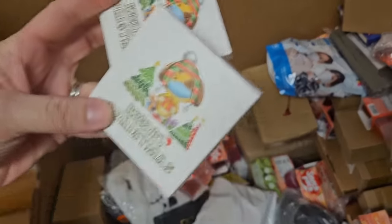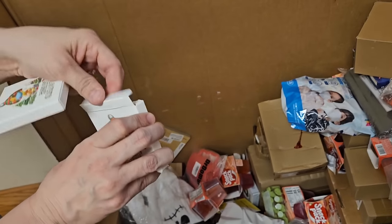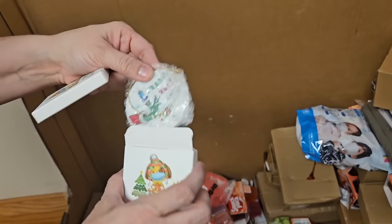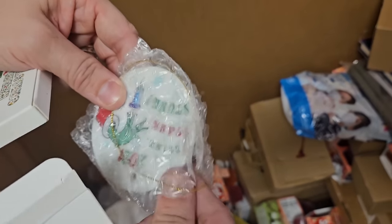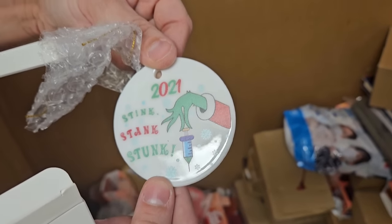What are these guys? Some kind of an ornament. Merry Christmas — probably had the little mask on. Remember when they were doing all those that year? Like 2021, they had a ton of ornaments with masks and stuff. Stink, stank, stunk.